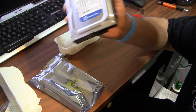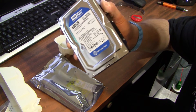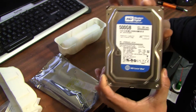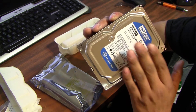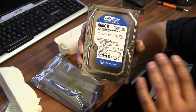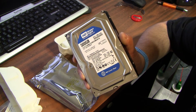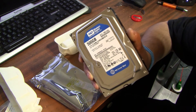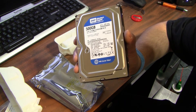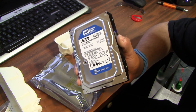One more thing — hard drive prices have gone up significantly, but they've started to drop down. I happened to pick this up for $84.99, which is a good deal right now. 500 gigabytes will be just enough for now. Later on, the person could upgrade — add another hard drive, a terabyte or two, when the prices come down to where they're supposed to be. Thank you for watching. Please subscribe, give me a thumbs up, any comments or questions or concerns, and I'll talk to you guys next time.